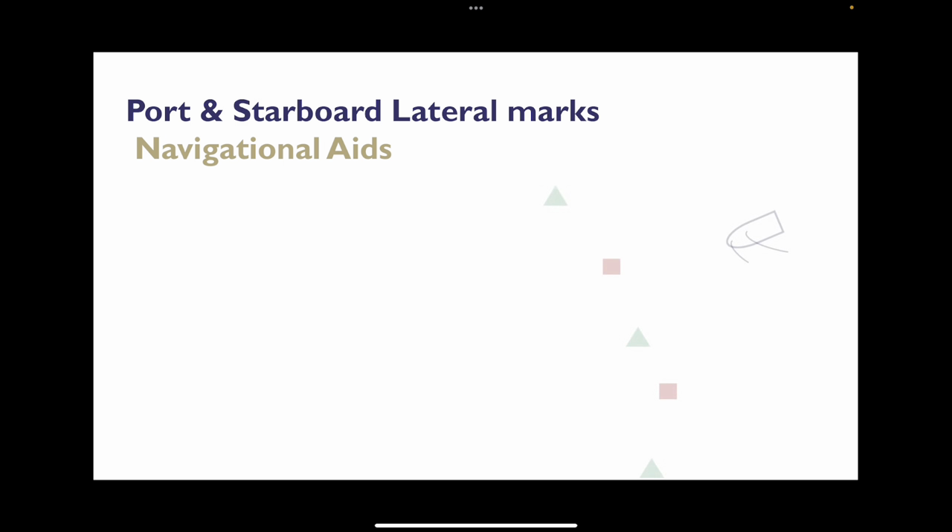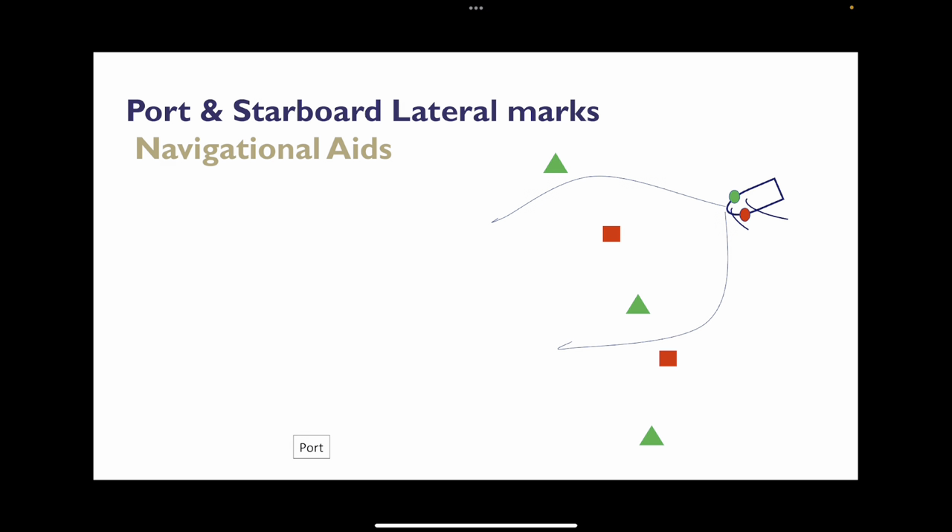They're quite straightforward really — just a green triangle or a red square, and they tell us the port or starboard side of a channel. Looking at a sailing boat coming into port with all these marks, it can look a bit confusing. But we have two clear channels and two reefs to avoid. On our starboard side we have a green light, and on our port side we have a red light. All we need to do is put our green light next to the green triangle, and we'll find that we are in the channel.